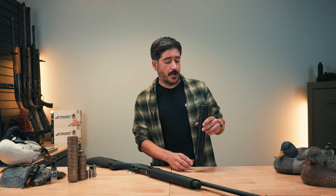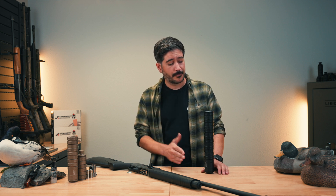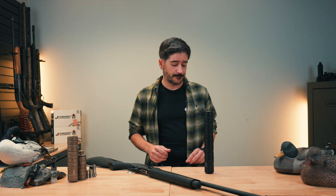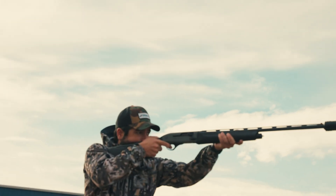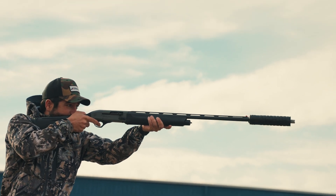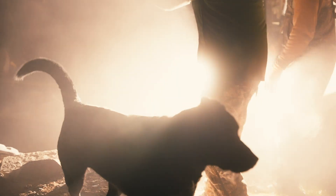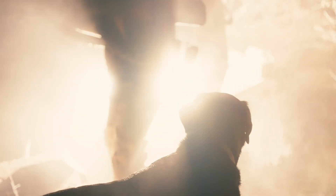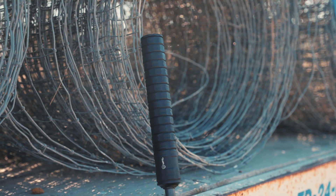If you're familiar with the 12 gauge you kind of already know what's going on, but if not, let's go over it. The SGX 20 is a 20 gauge suppressor for all 20 gauge shotguns. It lets you shoot with a little less noise, a little less recoil, and a little less concussion — making it nice not only for you, but for your dogs and everyone else.